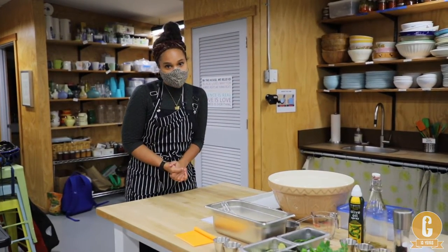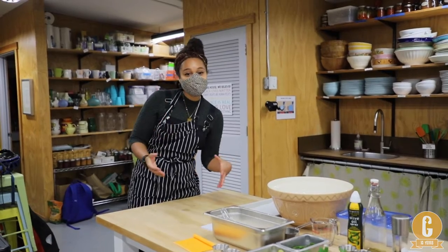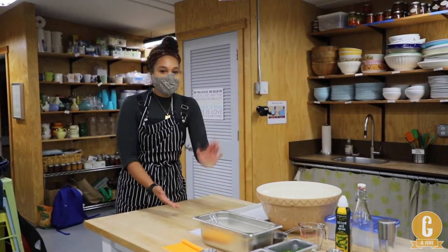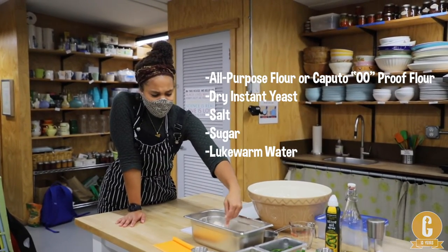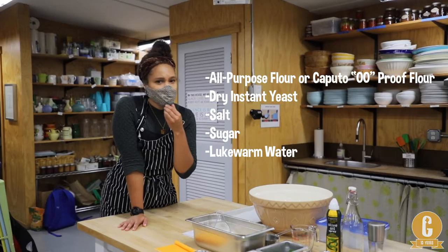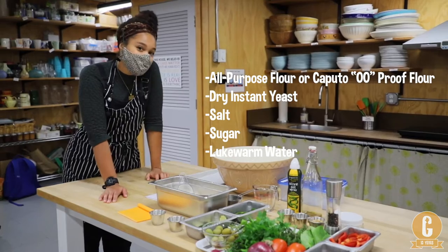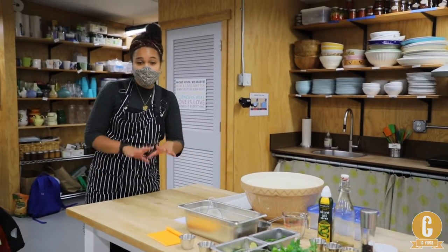For folks who have been part of GPS summer camps in the past, you might recognize this recipe — it's essentially our pizza dough recipe. But instead of topping it with sauce and cheese, we're going to top it with veggies and make a pretty picture. You can use all-purpose flour; we're using a double-zero flour, which they tend to use in pizzerias, but all-purpose works just the same. We also have dry activated yeast, sugar, salt, and lukewarm water — not scorching hot, because we don't want to hurt our yeast.